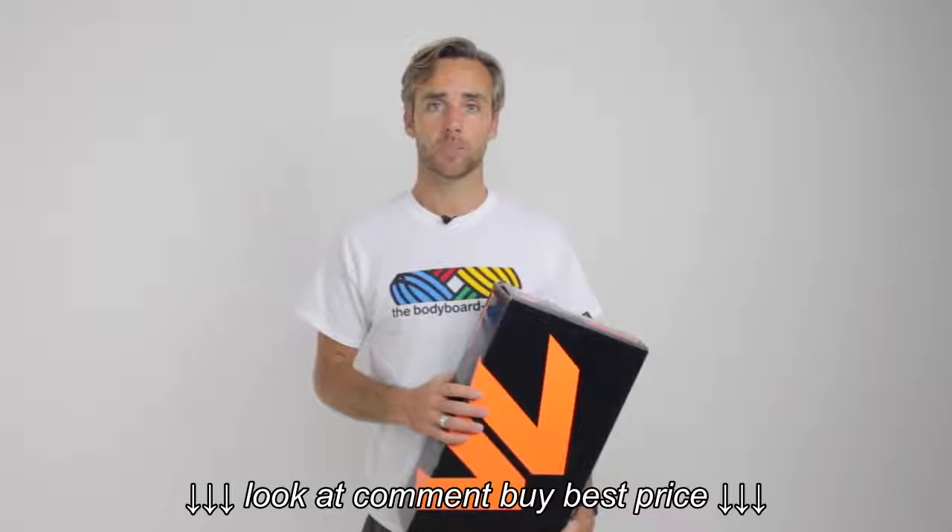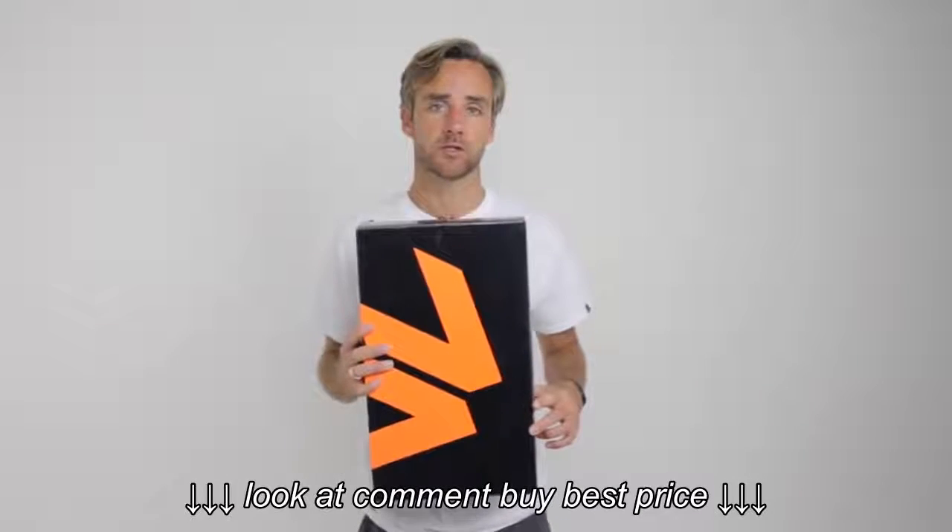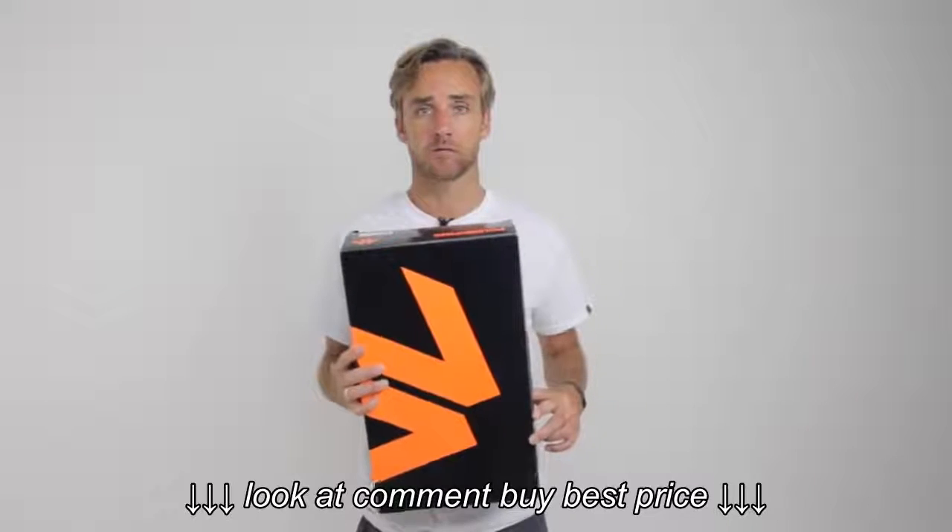This advice is to help you when you go to a bodyboard shop and you want to buy some fins, or maybe you've ordered some online and they've come through your door and you now want to check to make sure that they're the right size and they're comfortable for you.